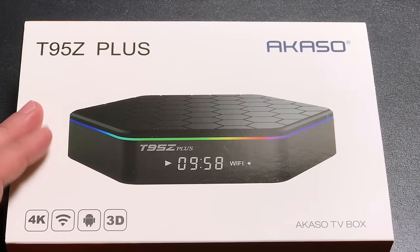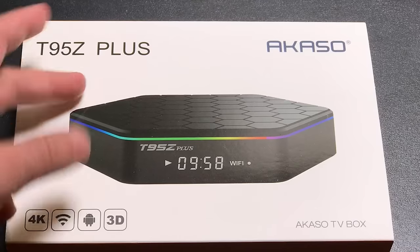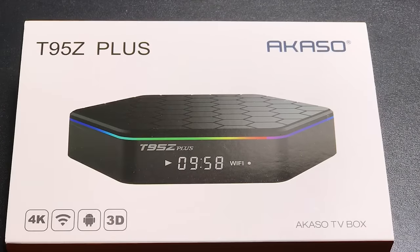Hey guys, EBP Man here, back from CES with another product. This is the T95Z Plus Android TV box from Macaso. Let's check it out.